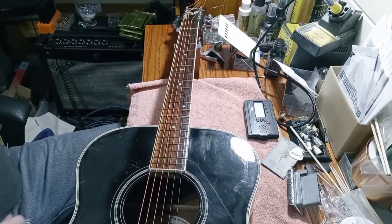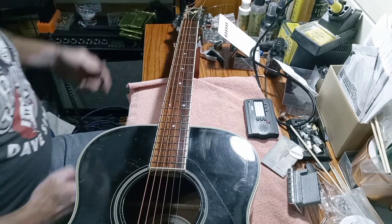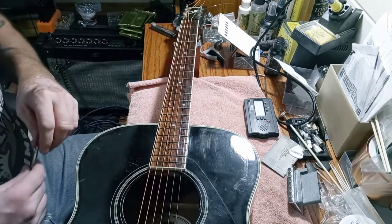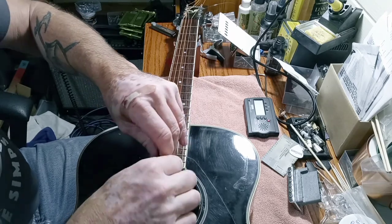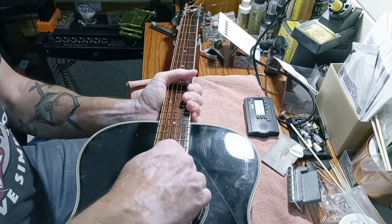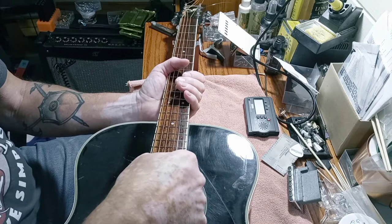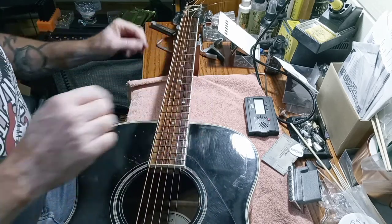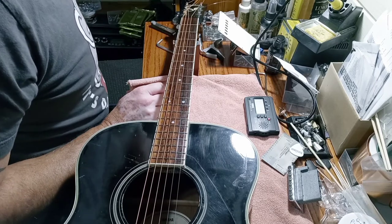Okay, we got it strung up. It looks like the action isn't too bad at all, surprisingly. A little bit surprised with that. But also the saddle is down pretty much as far as it'll go, as far as you can get it to go. And the truss rod needs to be let off a little bit as well, maybe, if it's going to turn. Woo-wee. Yeah, that is tight. Let's see what happens with that.